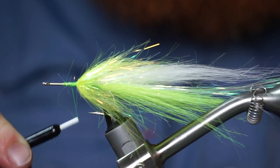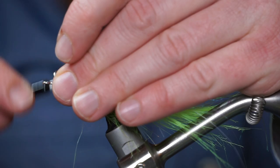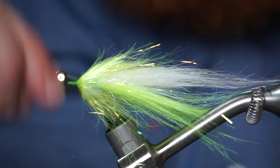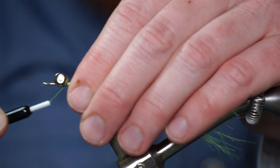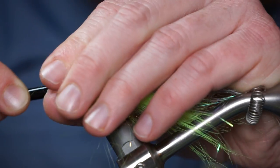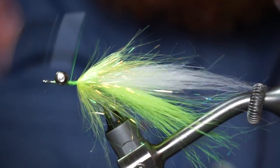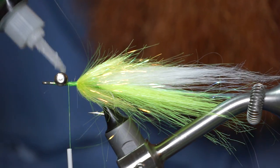Now wrap your thread back up the hook shank to about 2 eye lengths from the head. Then attach a dumbbell eye to the top of the hook shank. Do this with tight X-wraps, then tight under wraps to really lock that in place. I always like to add super glue to the eyes for added stability.